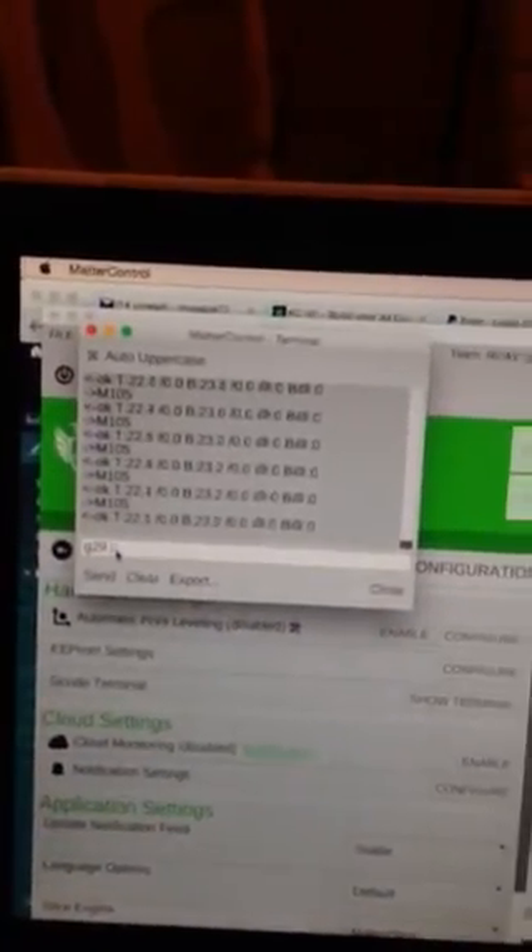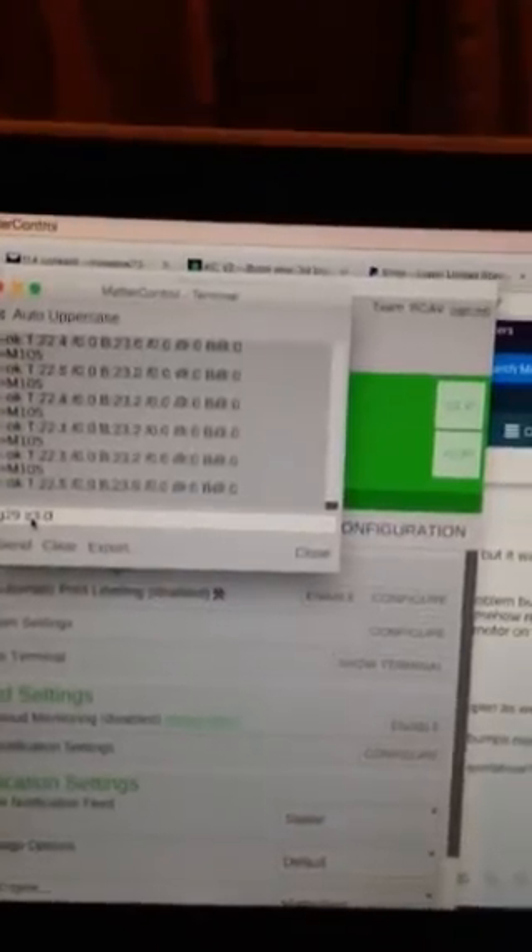Now what I'm going to do is the G29. I'm going to do G29 space Z 3.0, as I would if I'm trying to configure the Z gap. So I'm going to type that in here — G29 space Z 3.0. Okay, as soon as I hit send, that's what happens — it's just like it's trying to climb through the roof.